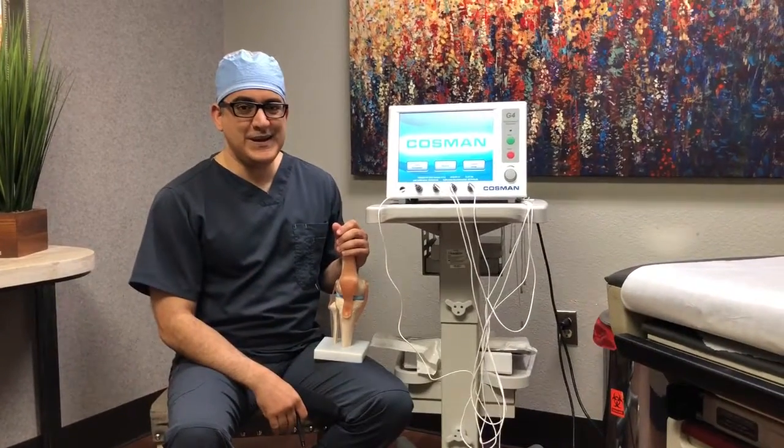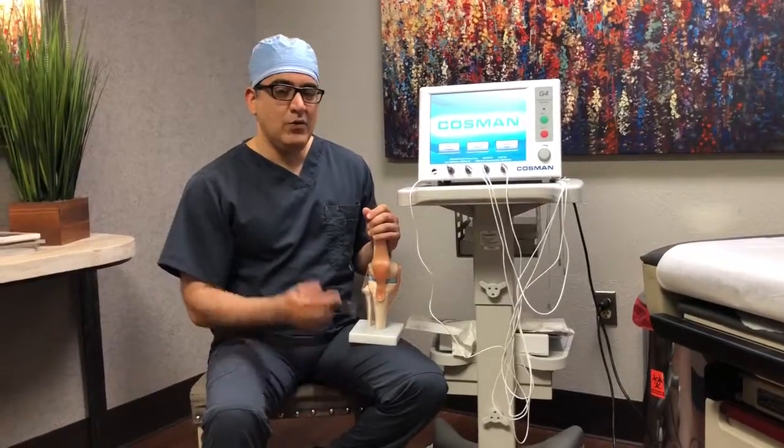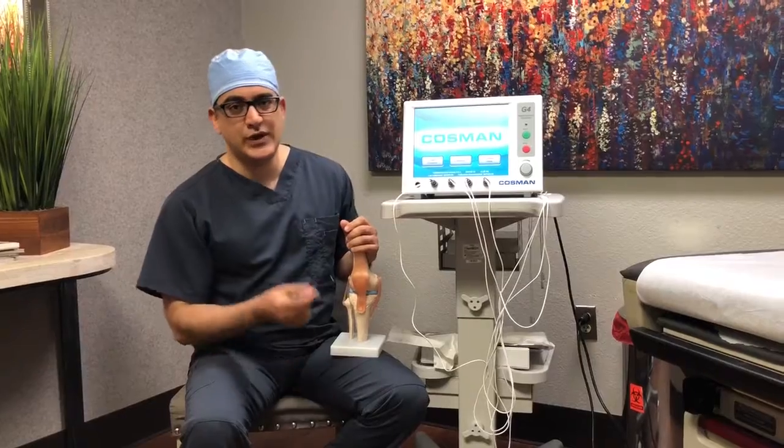Hey there, this is Dr. Gallon War from Nortex Spine and Joint Institute. We want to talk about rhizotomy, which is otherwise known as radiofrequency ablation.